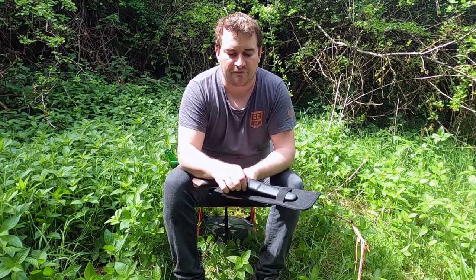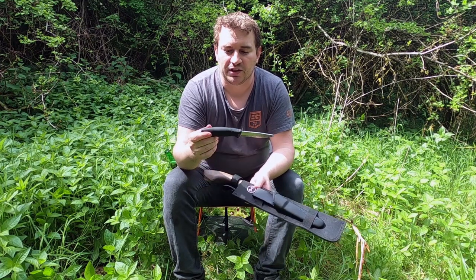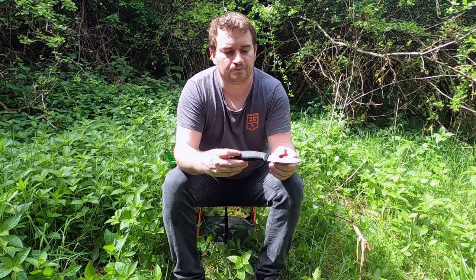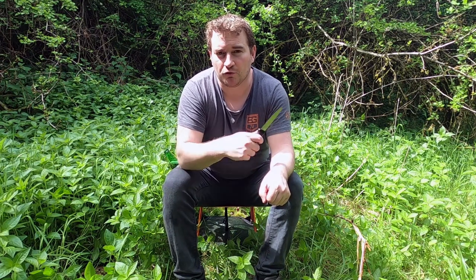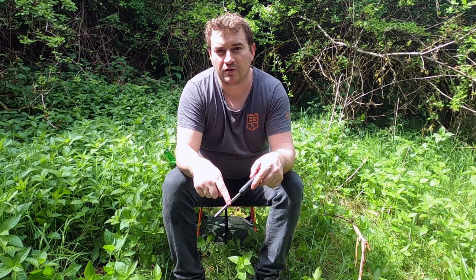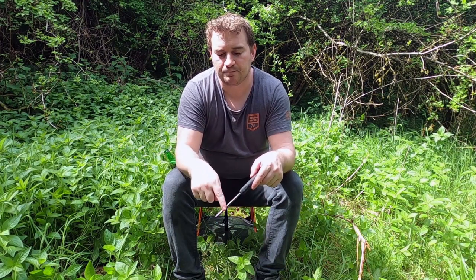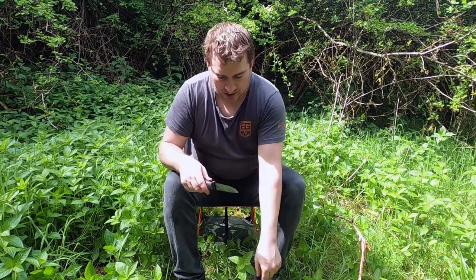The one modification I'll make to this blade is, because it's the stainless steel version and it's kind of rounded at the top, it doesn't strike a fire steel or a ferrocerium rod very well — it takes a lot of work. So I'll file the spine off to a more flat grind so that it's able to give off sparks a lot better.